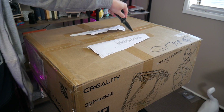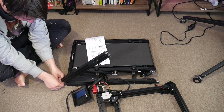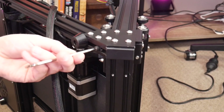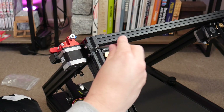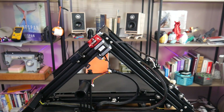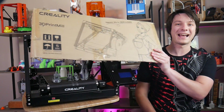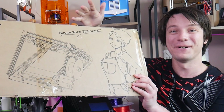Even though my review unit is pre-production, it came impeccably packed with decent instructions. All I had to do was attach the Core-XY head unit to the base and fasten in place the two supporting arms, which gives this machine incredible strength. This machine is huge and dense compared to something like a CR-10, and it feels very well engineered. I don't keep packaging for 3D printers, but I just had to keep this — it's Naomi on the box. I love it.